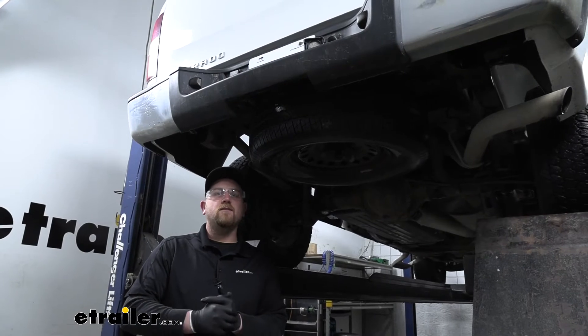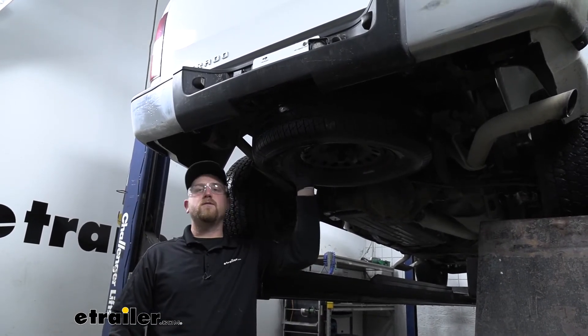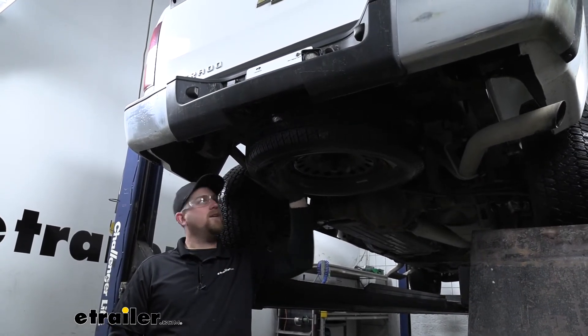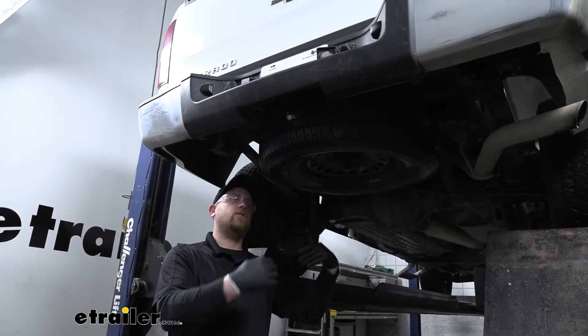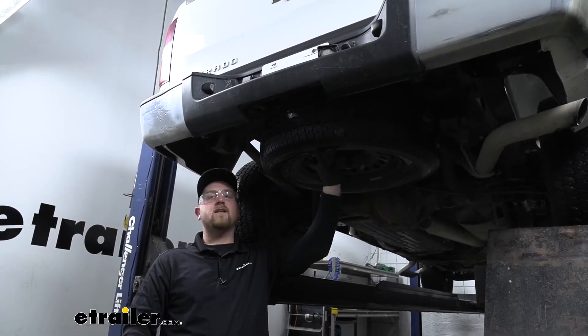To begin your install, what you can do to give yourself a little more room and make it easier is lower and remove your spare tire temporarily. In our case, I tried to lower it and it went down about an inch and stopped, so I'm not going to risk lowering it and not being able to put it back up. That's perfectly fine — you don't have to lower it to get it out of the way, though it does help a little bit.